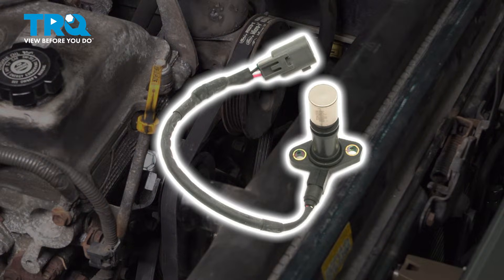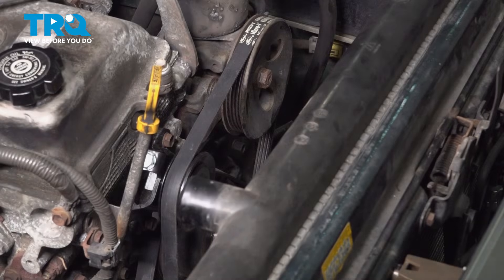In this video, I'm going to show you how to replace the crankshaft position sensor on this Toyota Tacoma with a 2.4-liter engine. Let's get started.